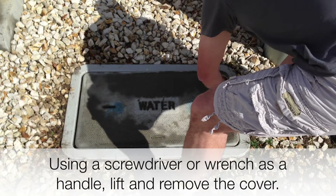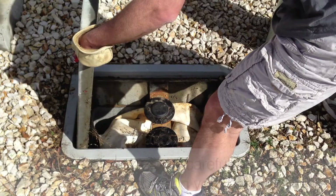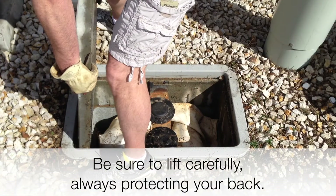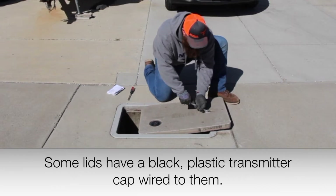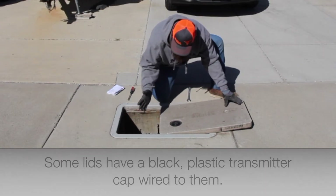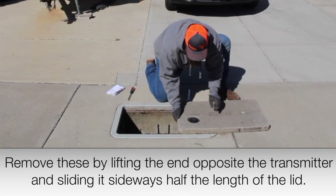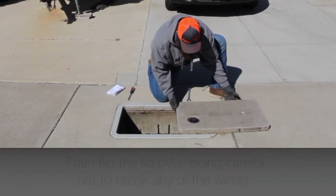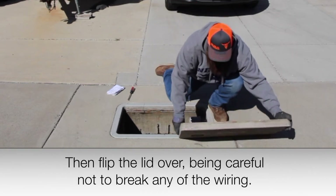Using a screwdriver or a wrench as a handle, lift and remove the cover. Be sure to lift carefully, always protecting your back. Some lids have a black plastic transmitter cap wired to them. Remove these by lifting the end opposite the transmitter and sliding it sideways half the length of the lid, then flip the lid over. Be careful not to break any of the wiring.